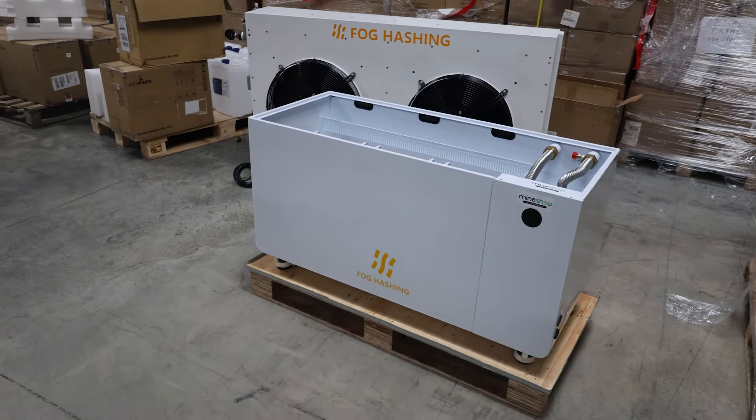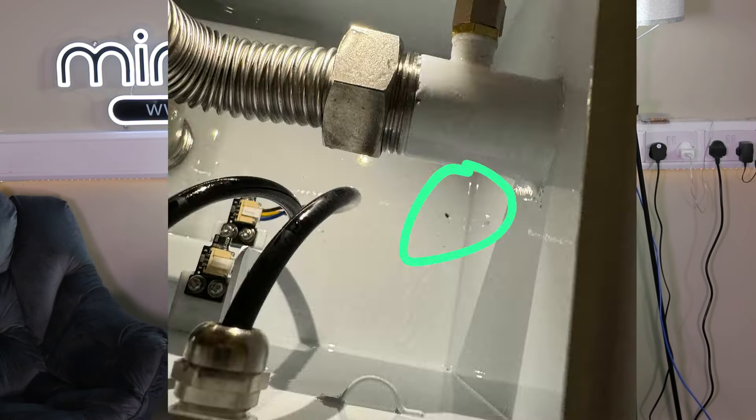Of course, if you run into issues like we did with the C1 tank — there was a faulty product with a small hole in the immersion tank near the motor compartment where oil was dripping down onto the floor — that adds time. So one of the cons of deploying immersion tanks is that it's an additional cost for your mining farm.